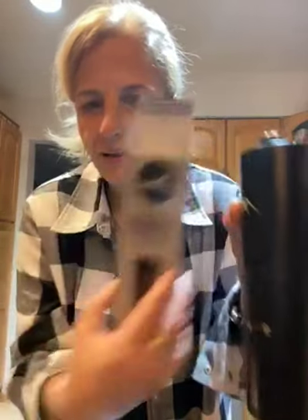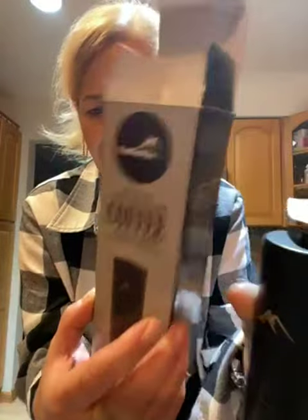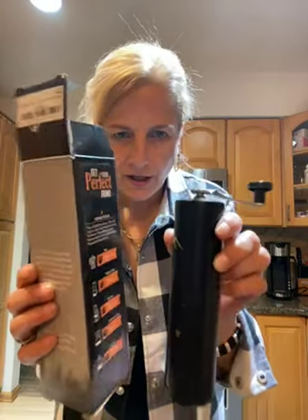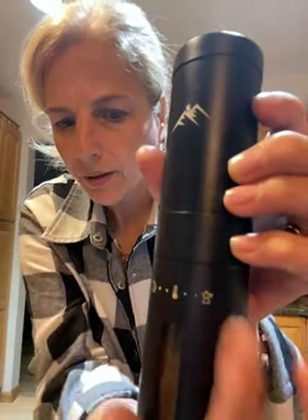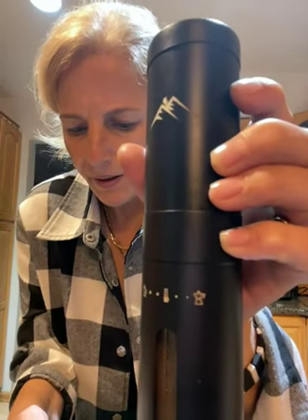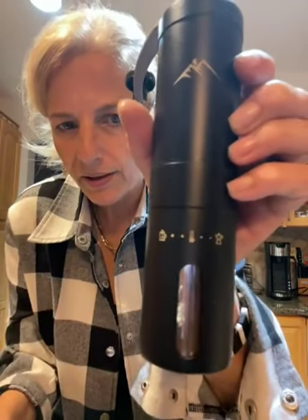This is a manual travel coffee grinder with a ceramic blade. It claims to always have the perfect grind, which attracted me to it — it's small enough to take anywhere. It shows all the different grind settings: fine for espresso, medium fine for Aero Press, medium coarse for a regular coffee machine, and coarse for French press.